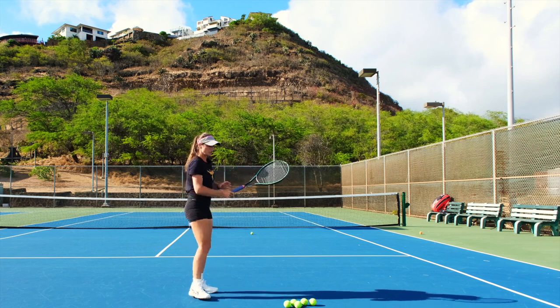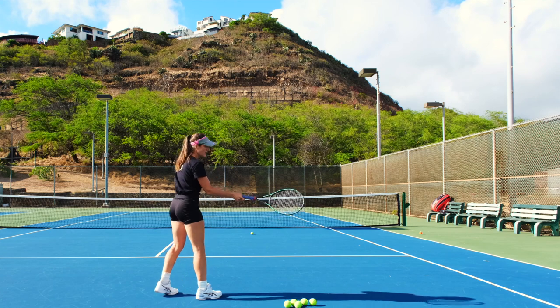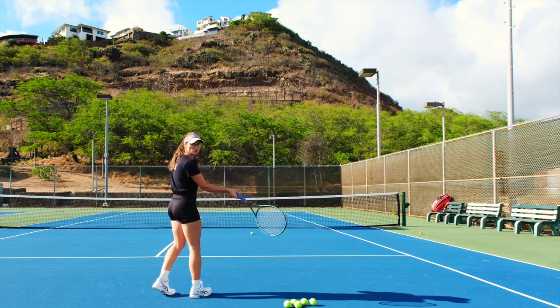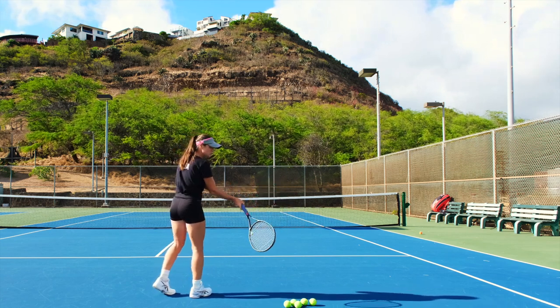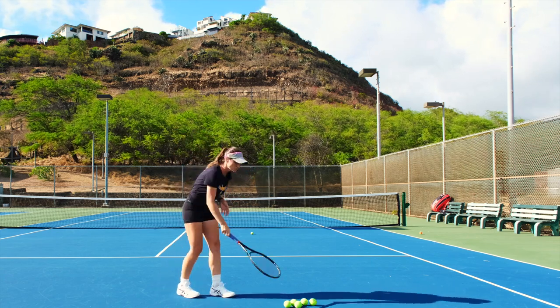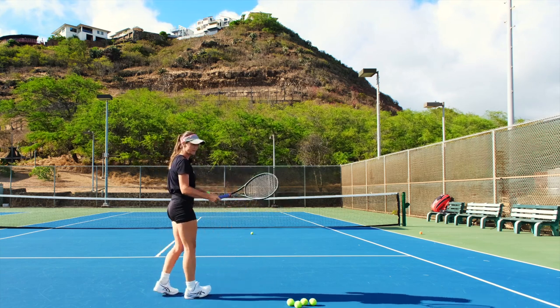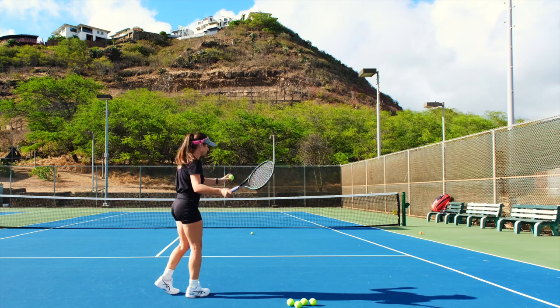That is why your arm has to move on the level of the ball, and only the racket head drops, and then as you move forward you lift it up. So make sure that the harder you hit, the more you close your racket.